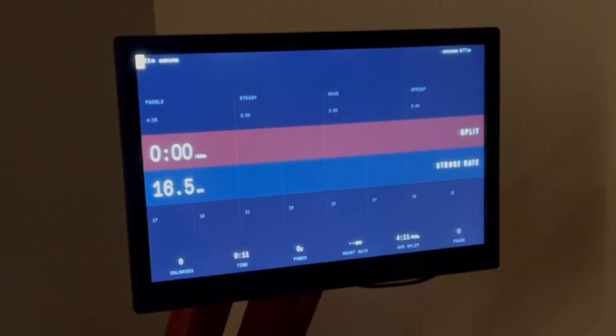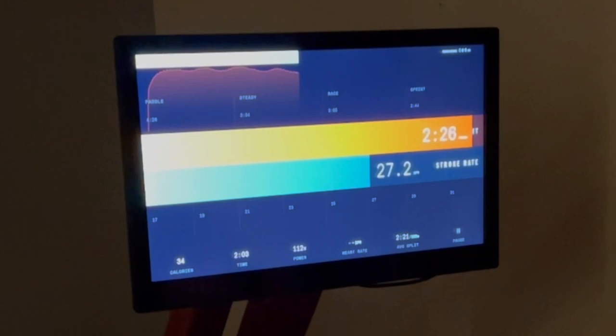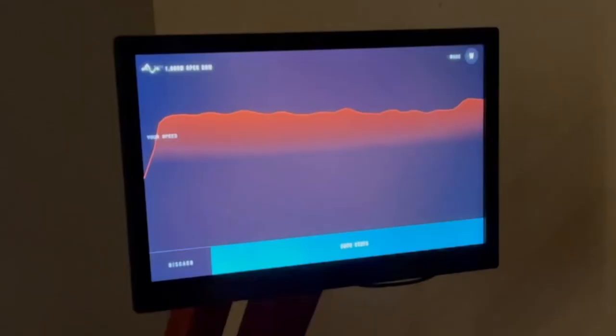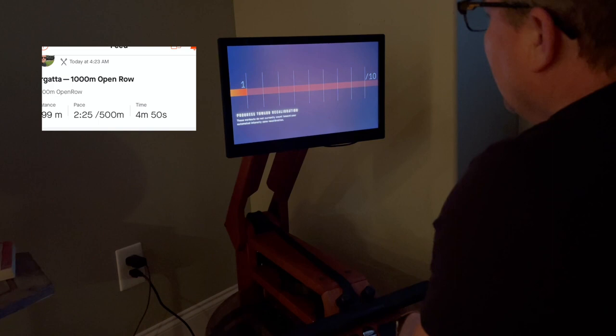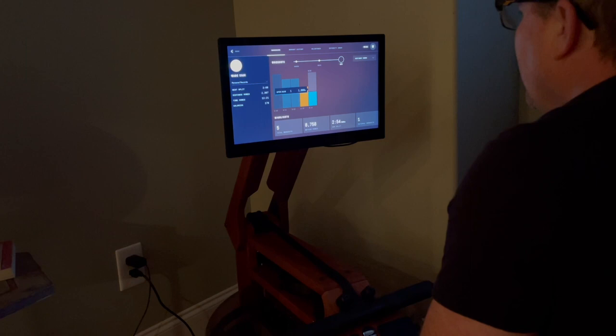Man, you gotta love that sound — just like being in the open water. Just a short workout, but man does it feel good! It's taxing, that's for sure — usually takes me a few minutes to catch my breath. Well, that's it. I love my new Ergata and I hope this video was helpful. If you have any questions please leave them in the comments, and like and subscribe — thanks for joining!